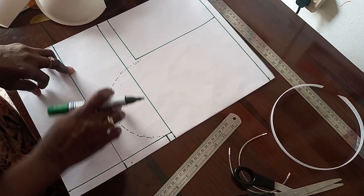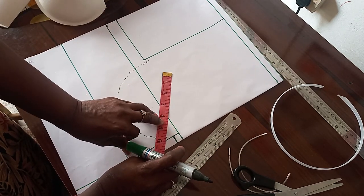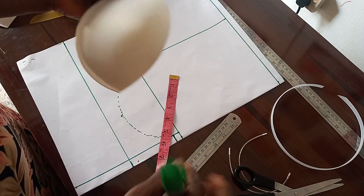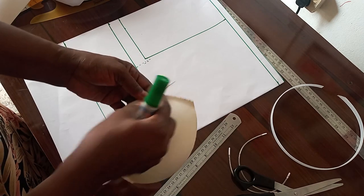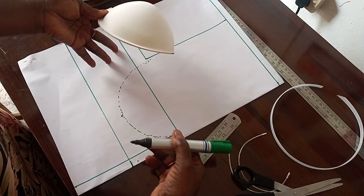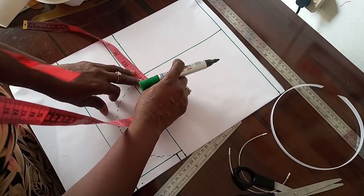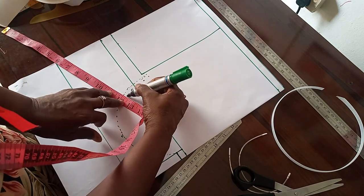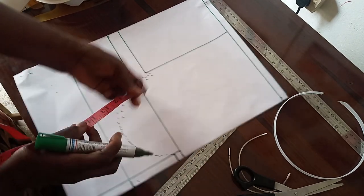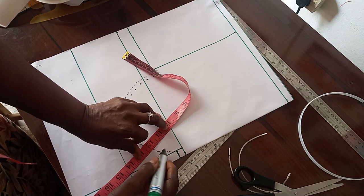For this cup that we have drawn, we are going to mark a quarter of an inch around — that will serve as seam allowance. When you see this cup you can see we are having a quarter of an inch at the edge that we use to sew it. So we give that allowance on this cup before we cut it out. We mark that quarter and go round. This is the original line we are going to cut out — that will serve as seam allowance.